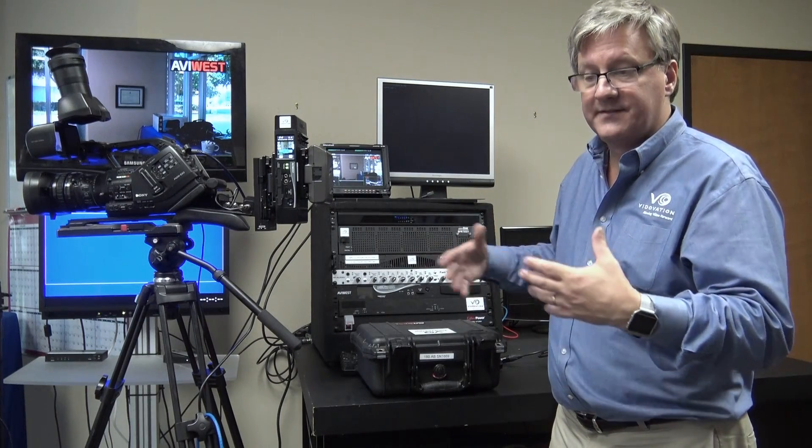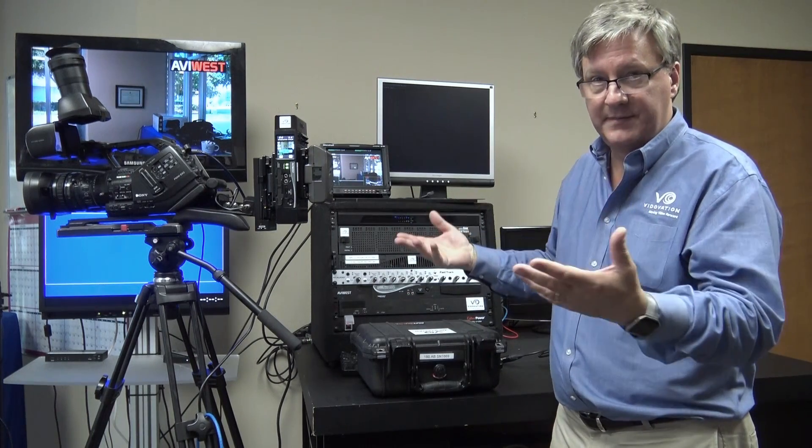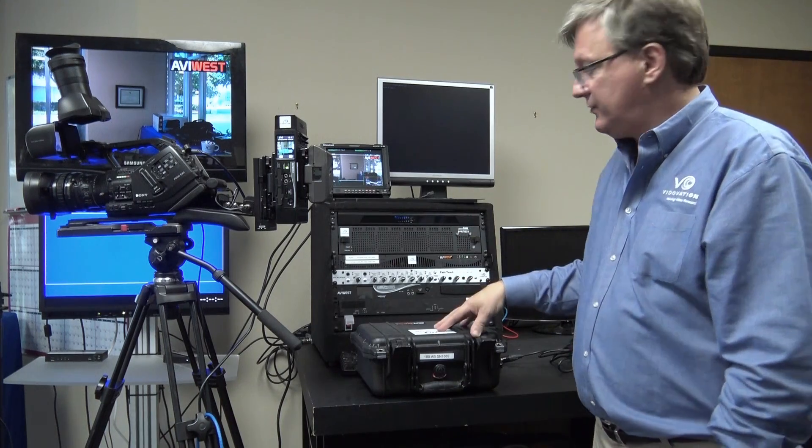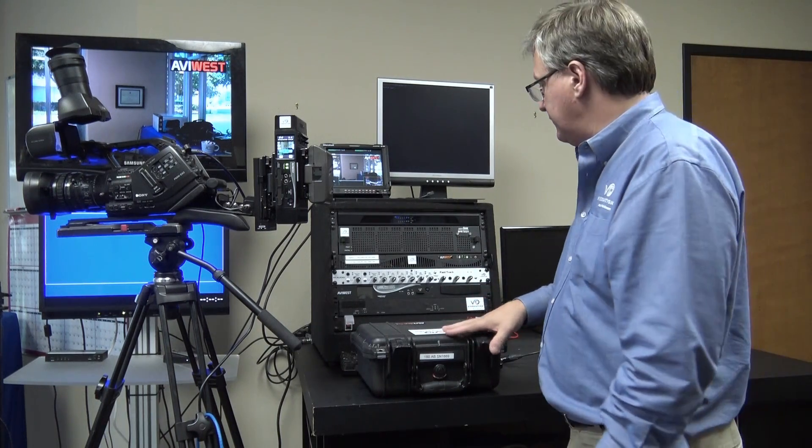The receiver is called the DMNG stream hub. It's not only a receiver — it's a hub. It receives and transmits streams. You can retransmit streams as well as receive IP streams.